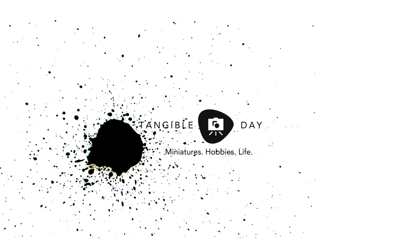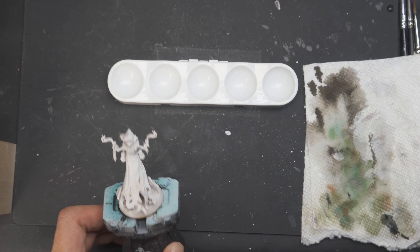Hey, welcome back to Tangible Day. In this video, I show you how to blend paint on cloaks and stuff. It won't take very long, so stick around and check it out.